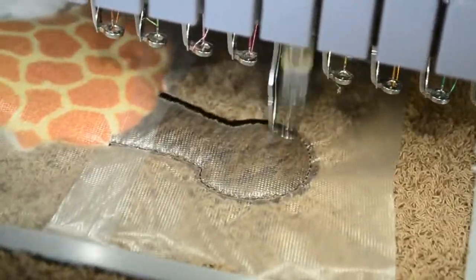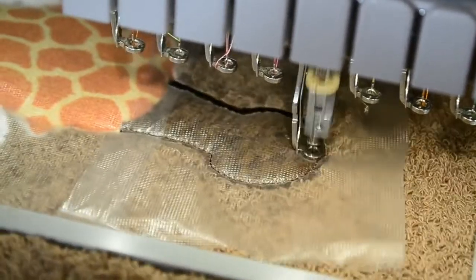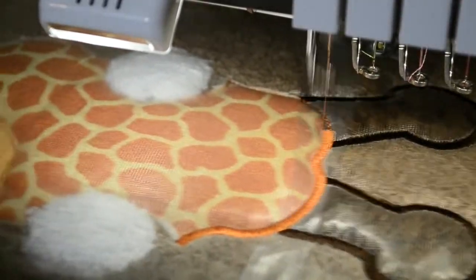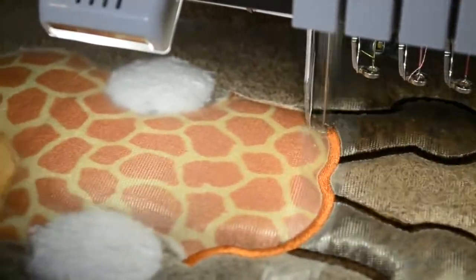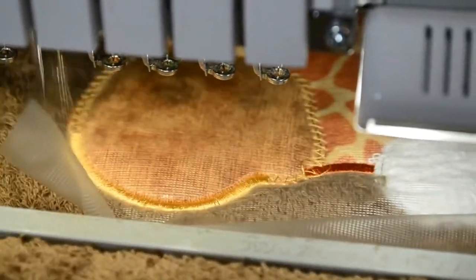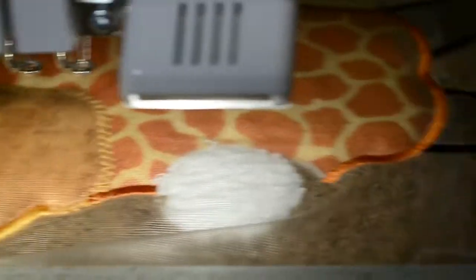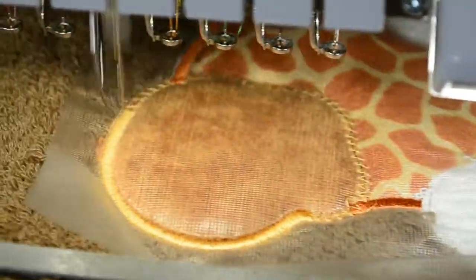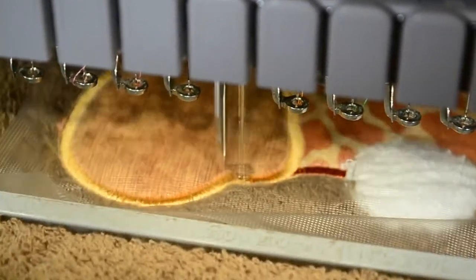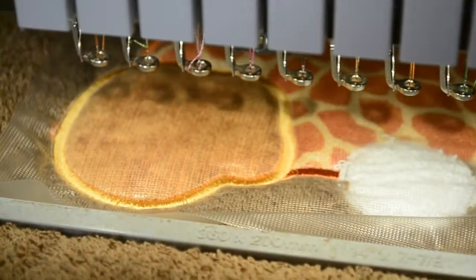It's doing the final satin stitch on the ears and, as I predicted, it would be this bold, beautiful satin stitch. Now it has moved on to the final stitching of the face — once again, that bold, beautiful embroidery. I love it. So far, so good. And now it is embroidering the tack-down for the mouth or the nose area. I am very pleased thus far.